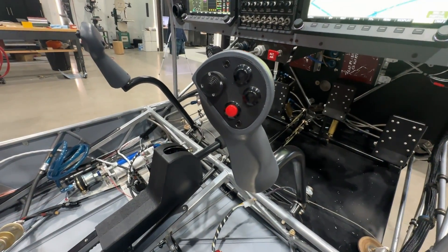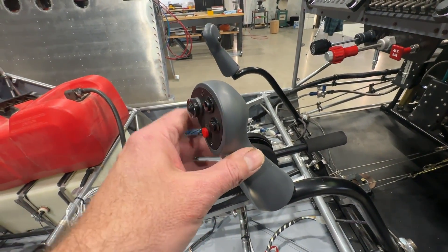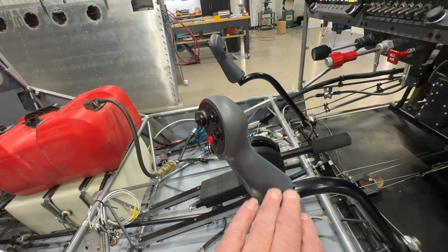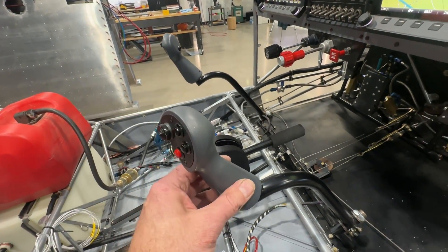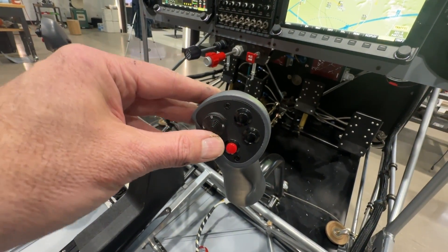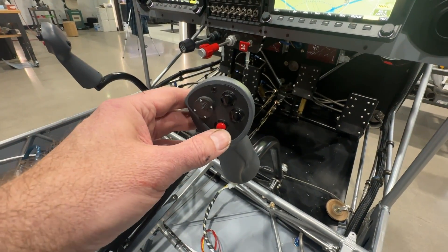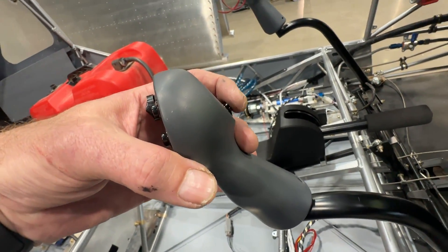For my stick grips, I'm using Pioneer grips. These are pretty nice — they are 3D printed. I did some work on them: you can see the layer lines, and I went in and sanded them all smooth, filled them with some lightweight filler, and then painted them with a gray epoxy. Basically I've got trim up and down, a left and right on the hat switch which I don't have a use for at the moment, and my red button is my autopilot disconnect.